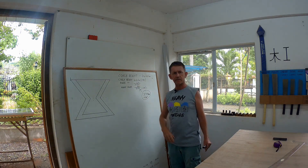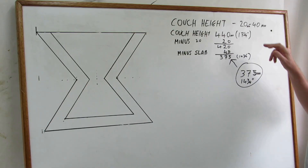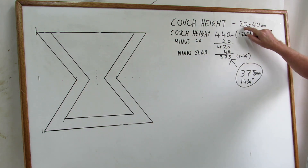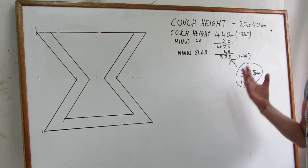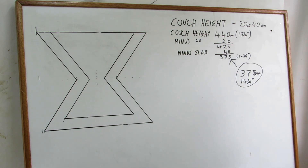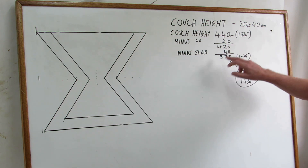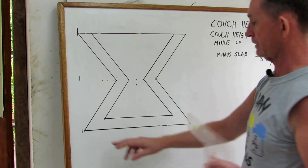Our couch height is a little bit on the low side - ours is 17 and a quarter inches which is 440mm. We're going to take off just 20mm because it's such a big table, I don't want it too low. So we're left with 420mm. Then you take off the slab thickness - the slab is finished at 45mm - so we take 45mm off as well. And then we're left with 375mm, which will be the height of our legs.